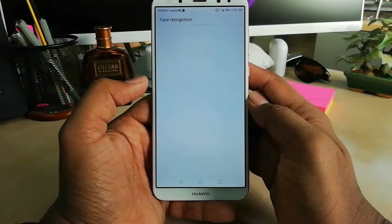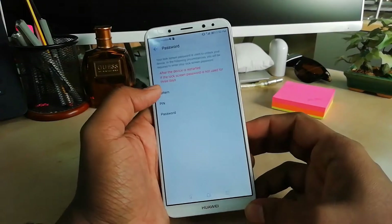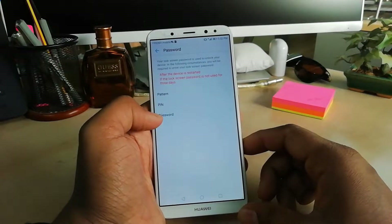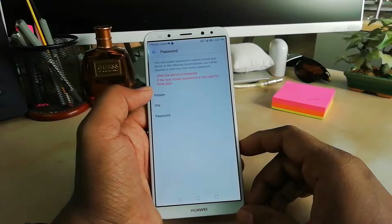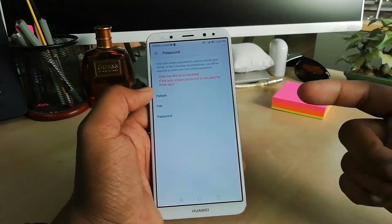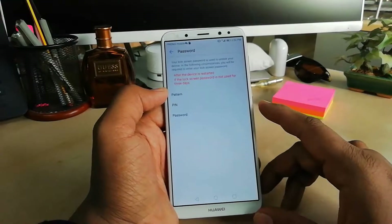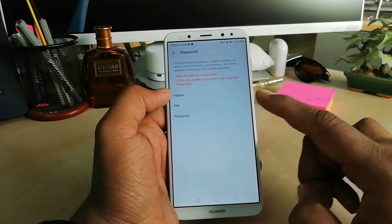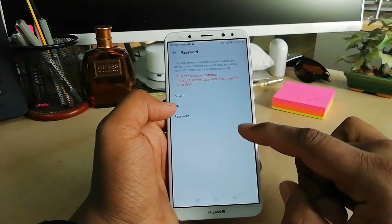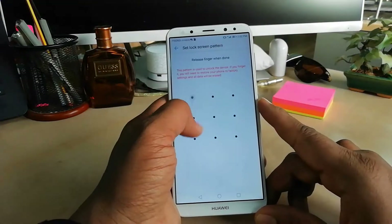After that you will find Face Unlock. For the first time, if you are adding any lock on your device, you have to add a PIN, pattern, or password. Later on you can unlock without your face by using a PIN, pattern, or password — because in some cases your face may not be recognized. So I'm going to choose pattern and add a pattern.